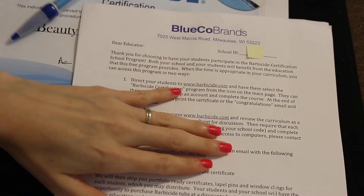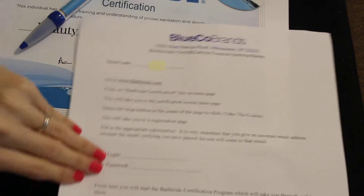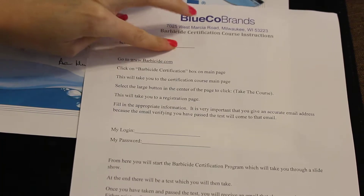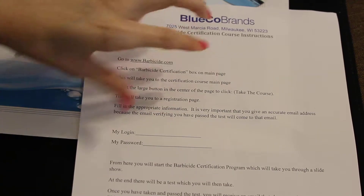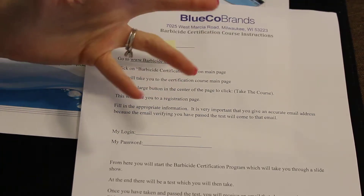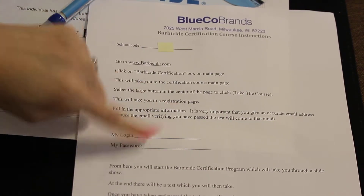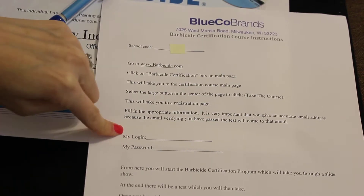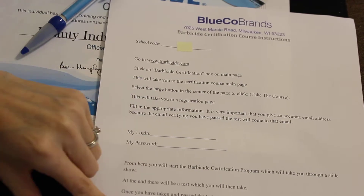This sheet has instructions and your options for how to do the program. They also send a sheet — which I thought was really nice — that has the school code already written on it, along with directions on how to go through the actual program. If your students are going to individually do this, this would be a great sheet to make a copy of. It has a space for them to write down their login and password so they don't forget it when making the account.